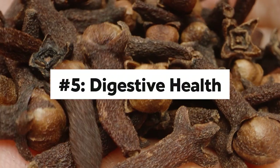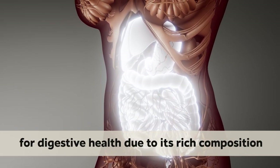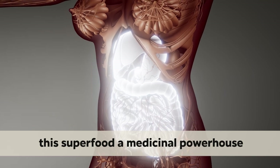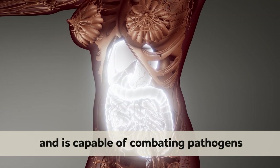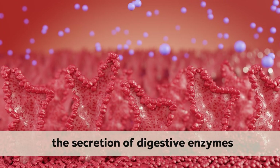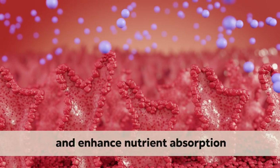Number 5: Digestive Health. Club water has extensive benefits for digestive health due to its rich composition of bioactive compounds. Eugenol, the primary compound that makes this superfood a medicinal powerhouse, exhibits potent antimicrobial properties and is capable of combating pathogens that may disrupt digestive balance. Moreover, eugenol has been shown to stimulate the secretion of digestive enzymes, which facilitate the breakdown of food and enhance nutrient absorption.